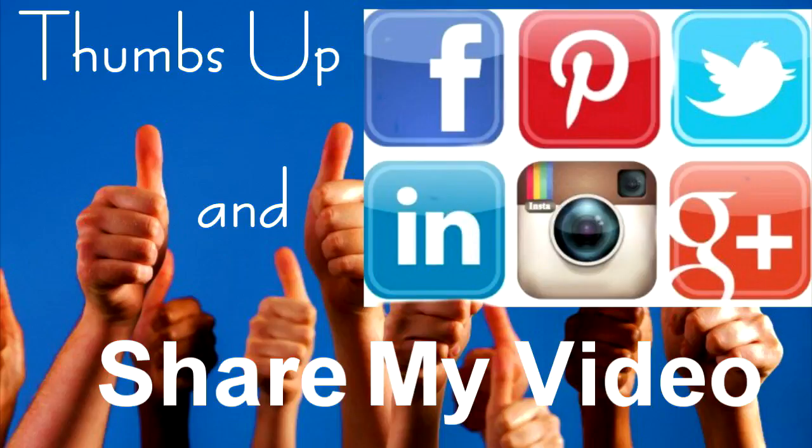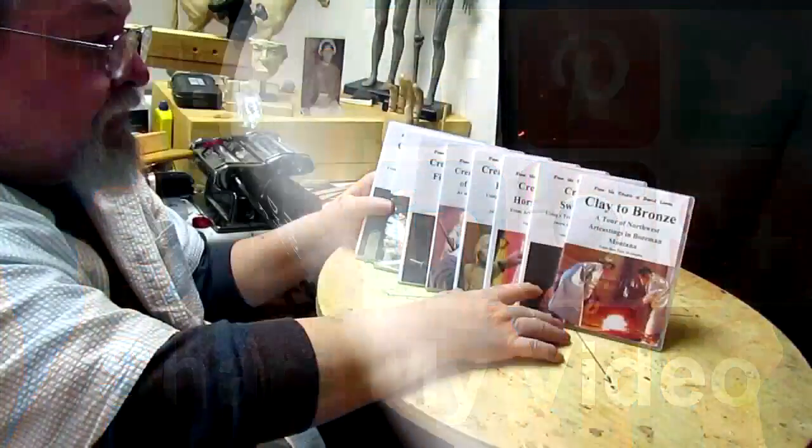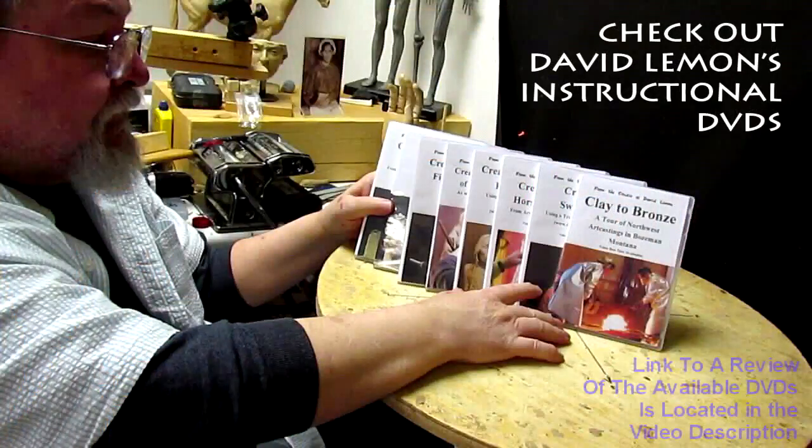Give me a thumbs up and share my video. Check out my instructional DVDs — the link is down below this video. All right, see you next time. Thank you.